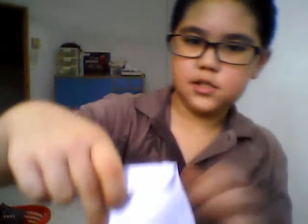Hello YouTube, it's me Daniel, and today I'm going to review something my friend gave me. So, here it is.